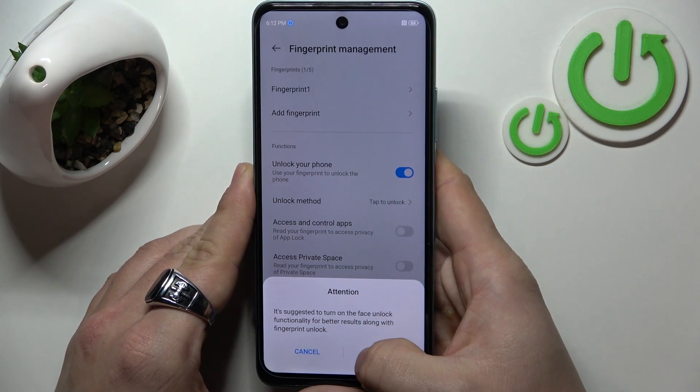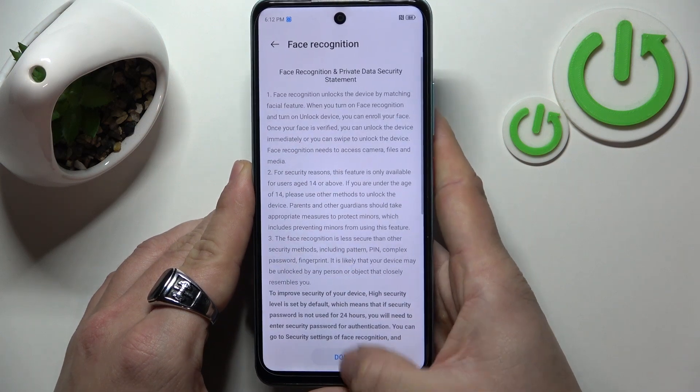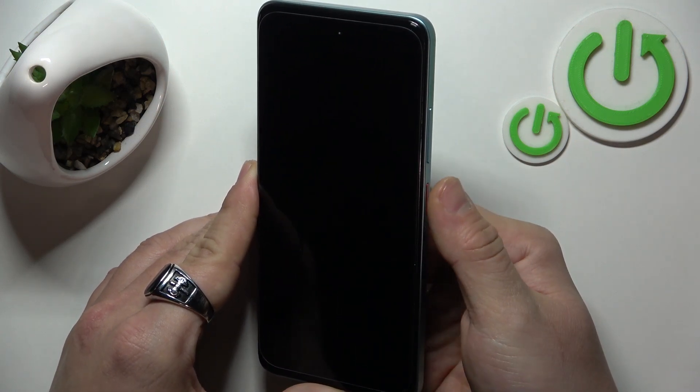Tap OK. And now you can use fingerprint to unlock your phone.